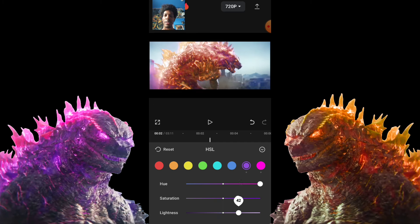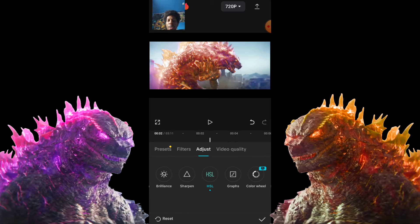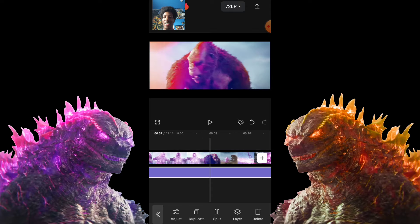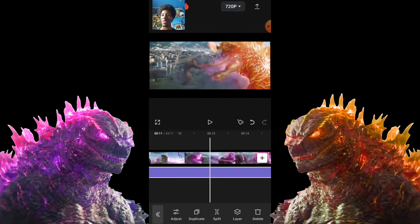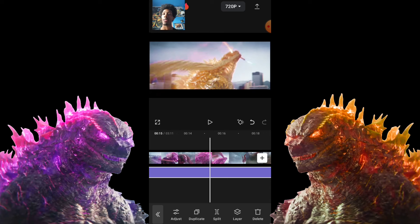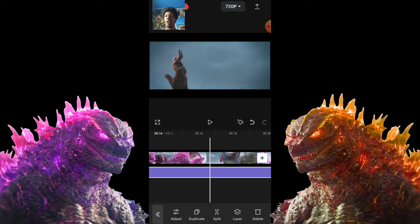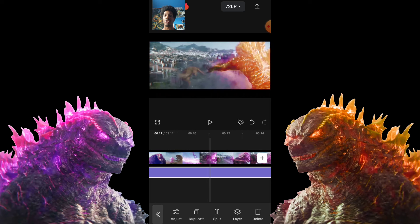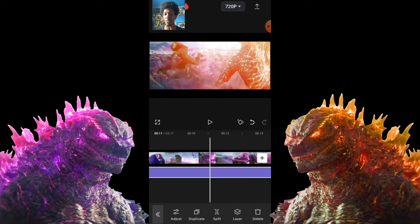Saturation — put that up if you want. Lightness — put it up too. Then push the little arrow and then push the check mark. That's really all you have to do to make a nice burning Godzilla, or basically change Godzilla's color without changing everything in the background.